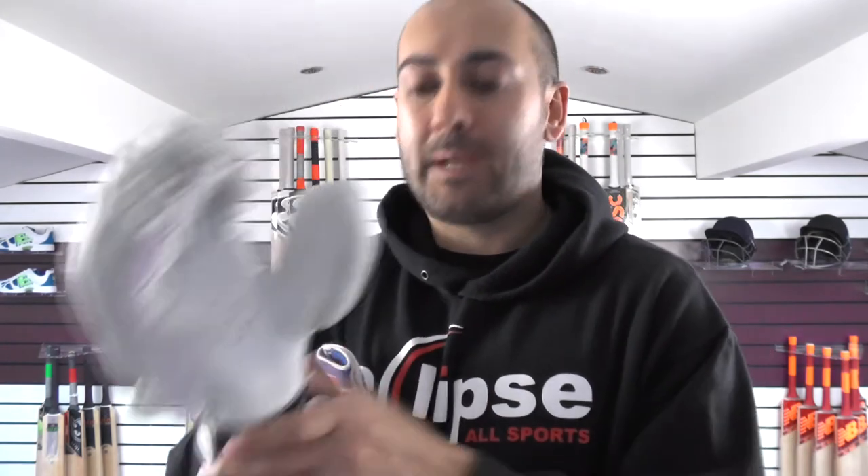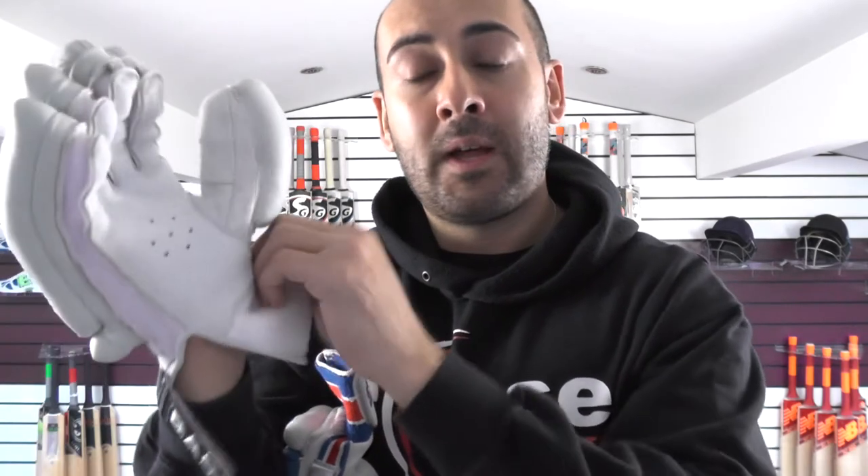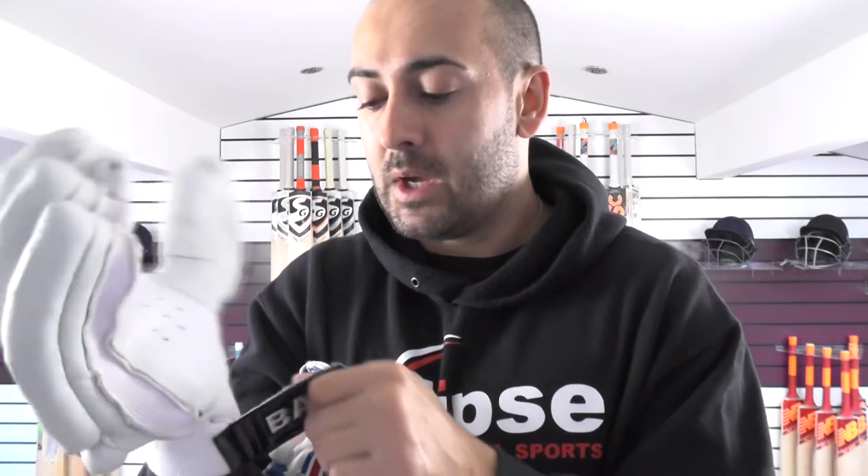Sweat absorption wise in the UK, no issues really. They may occasionally get a little bit sweaty — you just open up the strap, lift this nice padded cuff, and then it just lets a little bit of air in and you've got no real issues. The pittard palms do offer better ventilation and maybe better sweat absorption, but for me these are still fine.